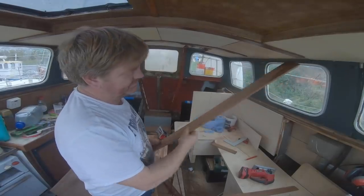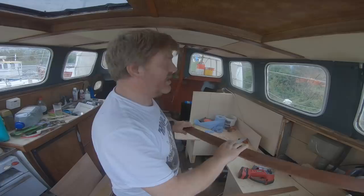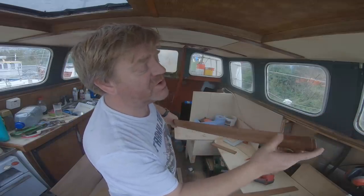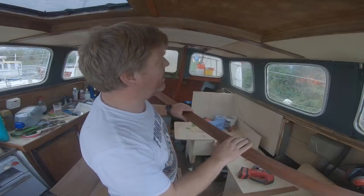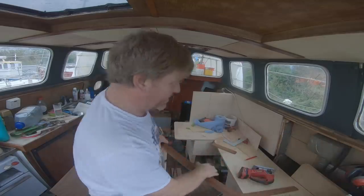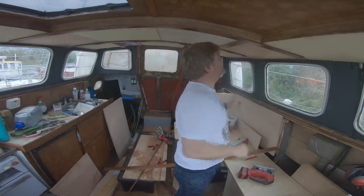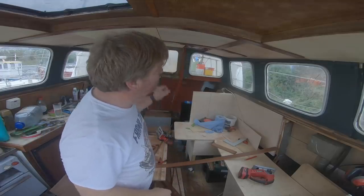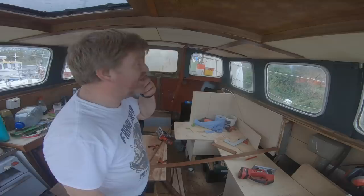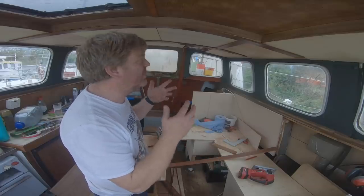We've got a load of sapele tongue and groove off eBay — cheap, cheap, cheap — a whole stack of it and it's really, really nice. It's either Mahogany or Sapele or Oroko or something. What I'm doing is stripping off the tongue from one side and the groove from the other to make some nice slats that go just nicely over the joins in the ceiling panels. Then I'll run those through the router and bevel the edges. We're going to cover them in some sort of material that's wipe clean but not shiny.